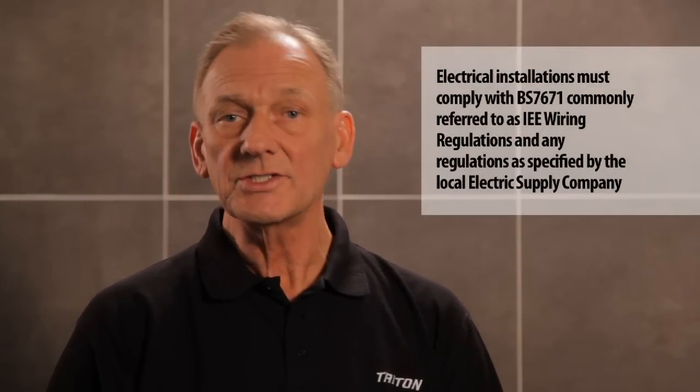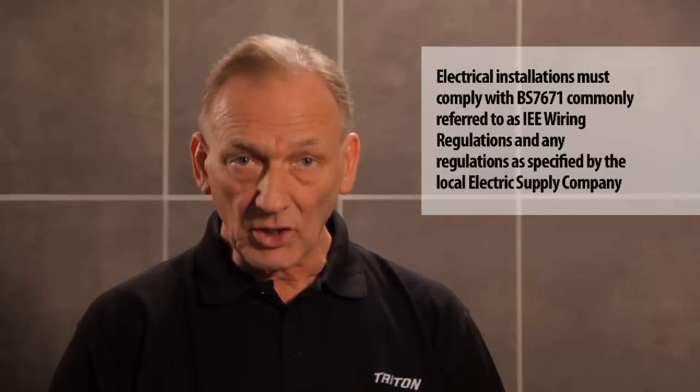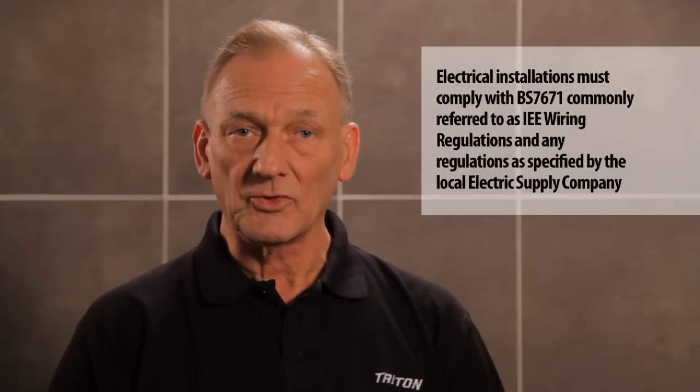It's ideal for new installations and perfect for replacing most existing showers. Providing the existing electric supply complies with the relevant safety regulations and the water supply is adequate, you can fit a T80Z FastFit with the same kilowatt rating as the old shower in no time at all. Let's see just how quick and easy it is to replace a typical Aqualisa quartz installation with the T80Z FastFit.